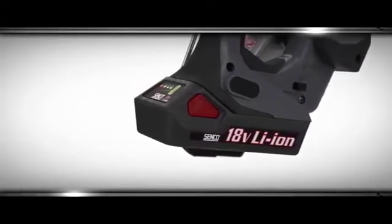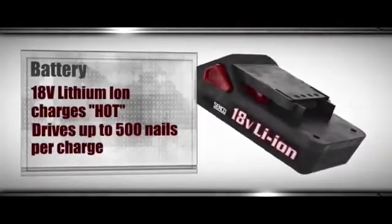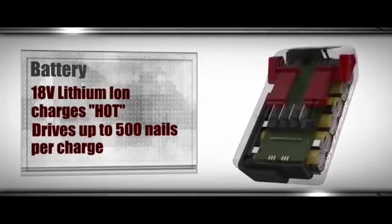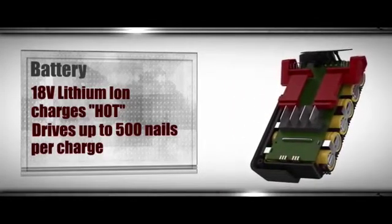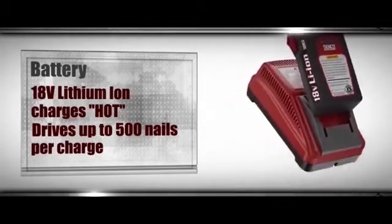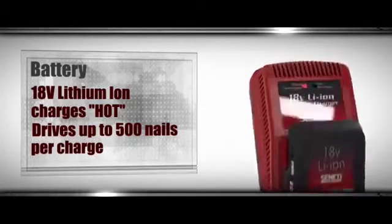The LiFePO4 battery is another reason Fusion Technology tools beat cordless competitors. Unlike other lithium ion batteries, it can take a charge while hot, reducing your downtime. Even more impressively, it will drive up to 600 nails on a full charge, and it can reach an 80% charge in just 15 minutes, enabling you to finish the job on time, every time.